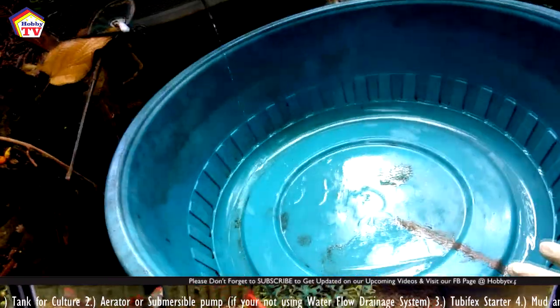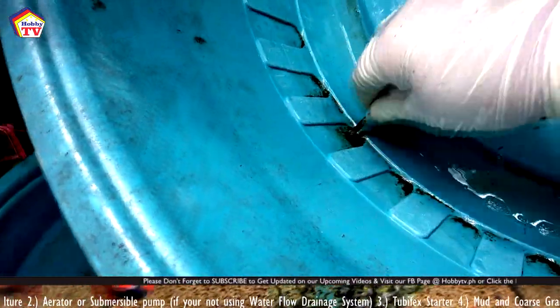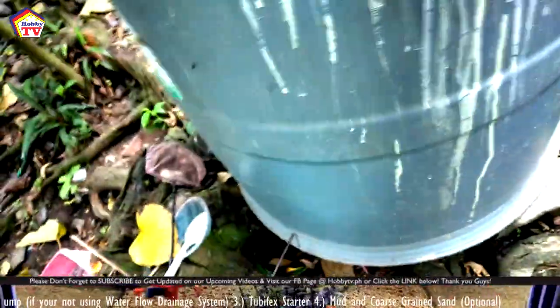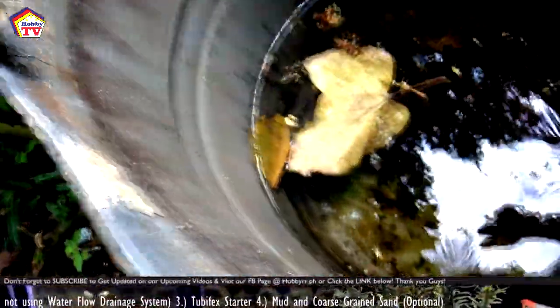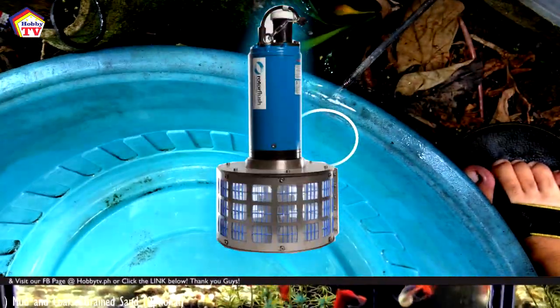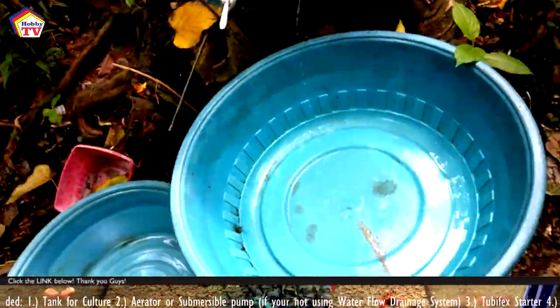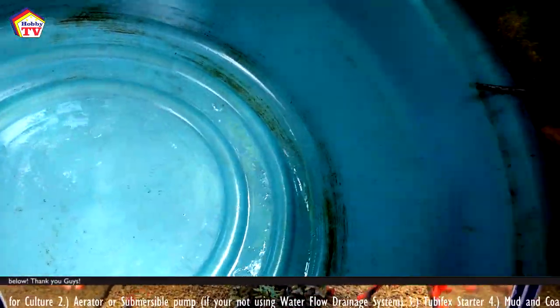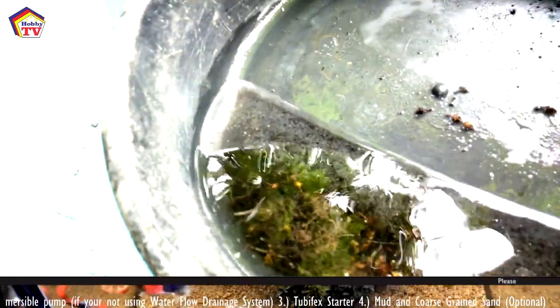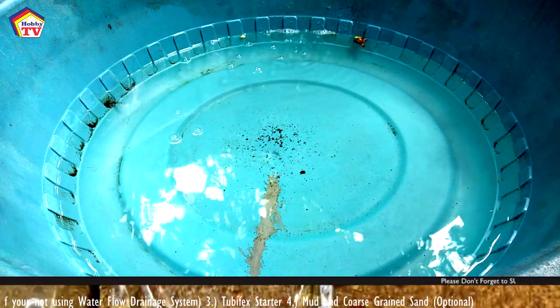Now for the materials needed. For the culture tank, I'm going to use a big plastic basin because it's easy to move. You can also use a water drum for water flow. If you are not using a drainage system, you can also use an aerator and submersible filter to give your tubifex more oxygen so they multiply quickly. You can also add mud and coarse grain sand under the flow if you are using a drainage system. If you use a starter from sewers, sediments, or wild areas, you need to wash the worms using tap water at least five times.